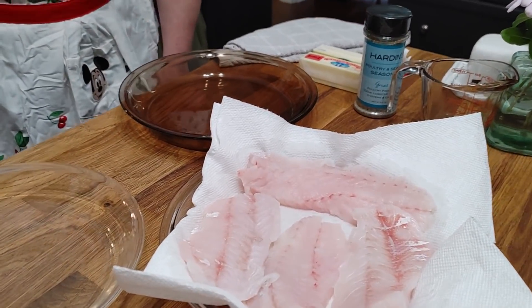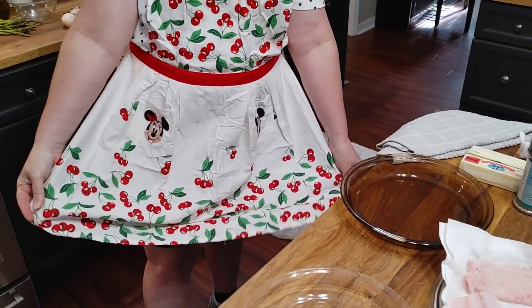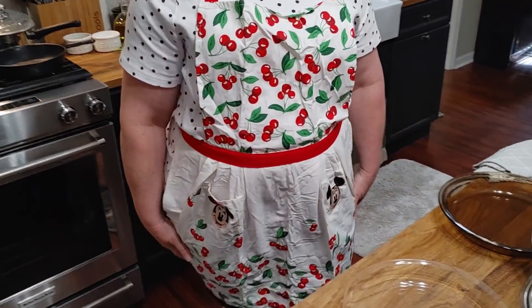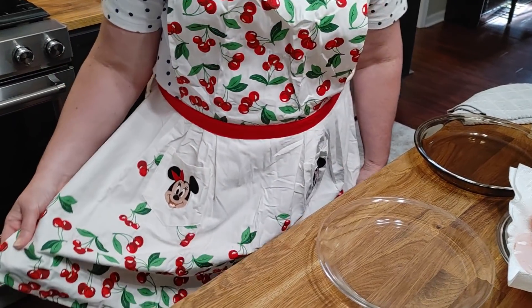Now, I got a gift today in the mail — this apron from Rich and Mike. They said when they saw it, they thought of me, so they sent it to me. Thank you, Rich and Mike. I am wearing it tonight, the day I got it out of the mail.